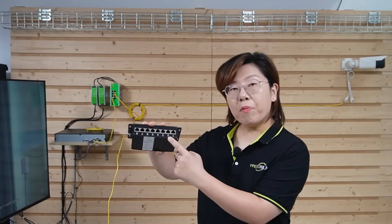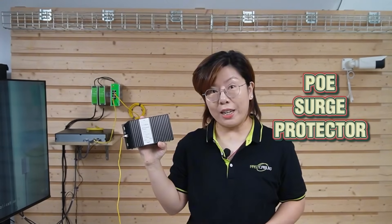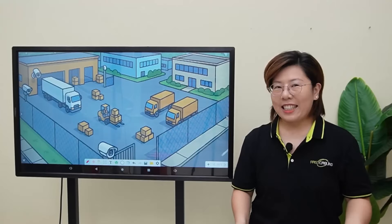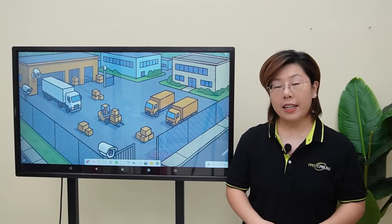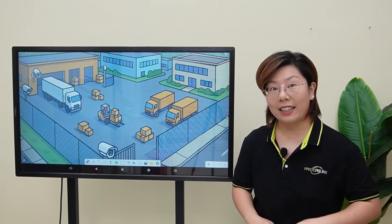So here we've got an 8-port indoor gigabit PoE surge protector. Hey tech enthusiasts, welcome back to FastCabling. Today we're tackling a real-world challenge from one of our clients.